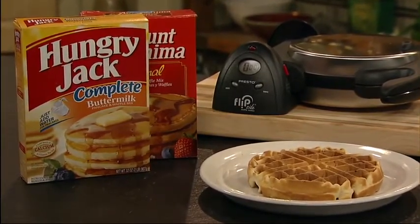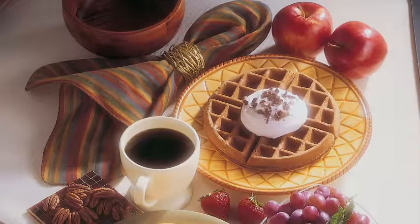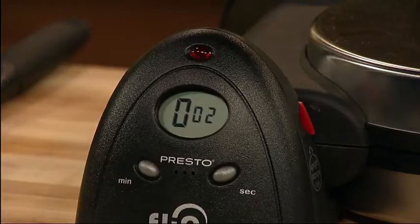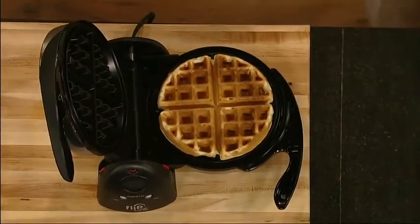Make delicious waffles from packaged mixes or from scratch using the included recipes for classic, whole grain, pecan, and more. When the baking time is complete, open the cover and you're ready to enjoy a delicious waffle.